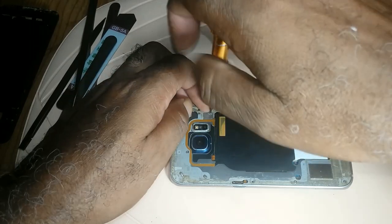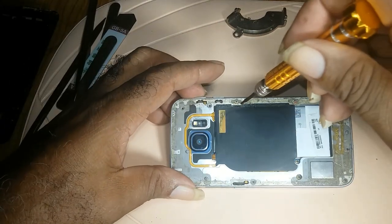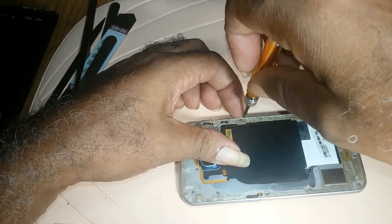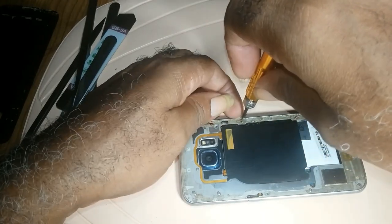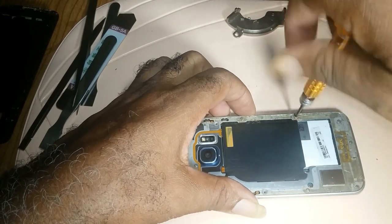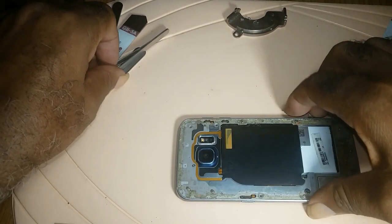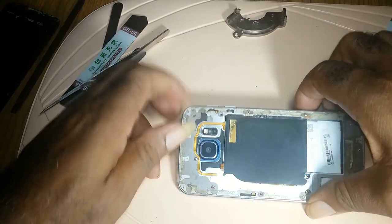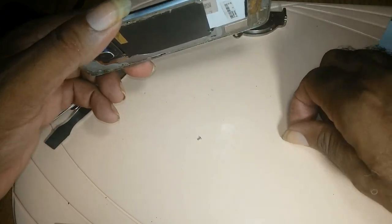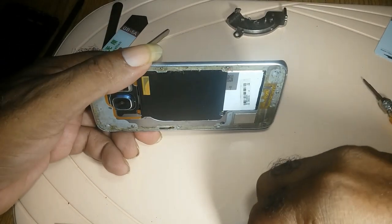Whenever I am opening a phone, I usually have a magnet close by. So when I take out a screw, I'll be placing it on the magnet. There are certain phones where the screws are different sizes and you have to be very careful, but on this phone all the screws are actually the same.